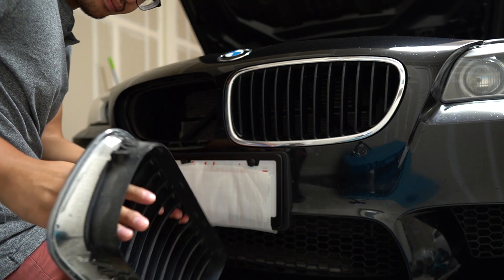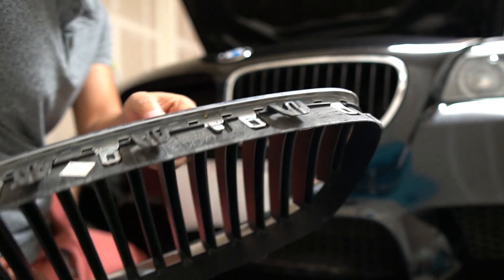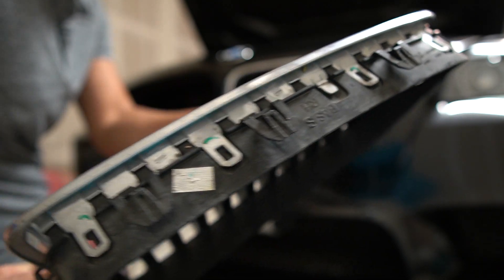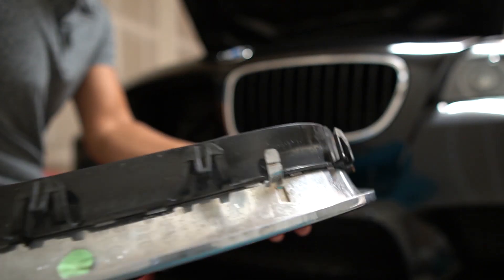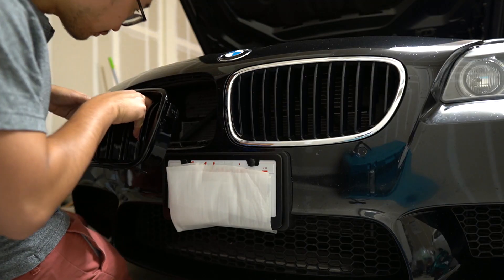Out it comes! As you can see, all the tabs are still intact and no damage was done from pulling it out. Now let's put the new one in.